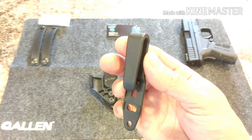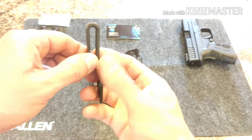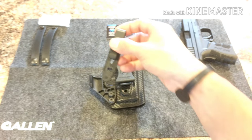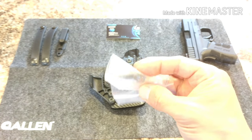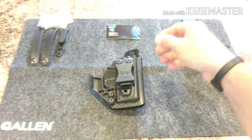Here is a tuckable J nylon clip. You're also able to adjust the cant either left or right when it's attached to the holster, and the clip itself is very, very durable. It also does come with some extra bushing spacers and screws to replace ones that are lost or for your different carry options.